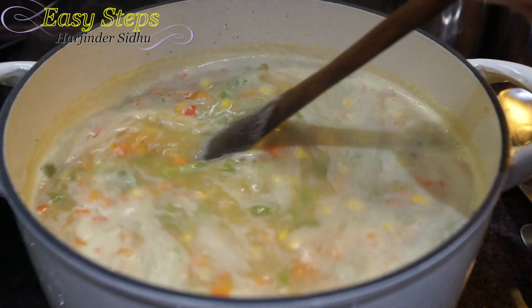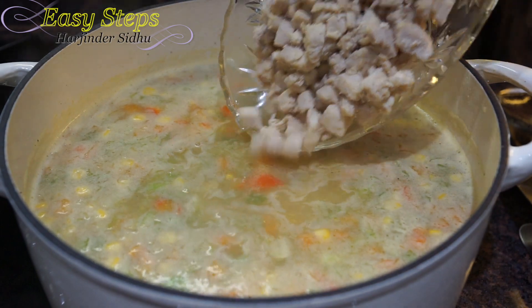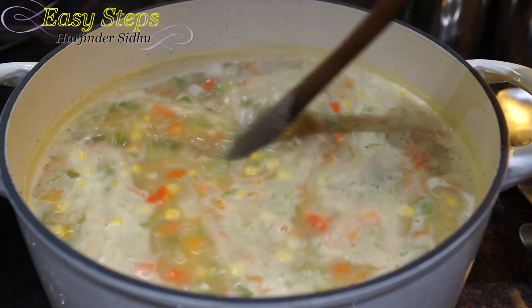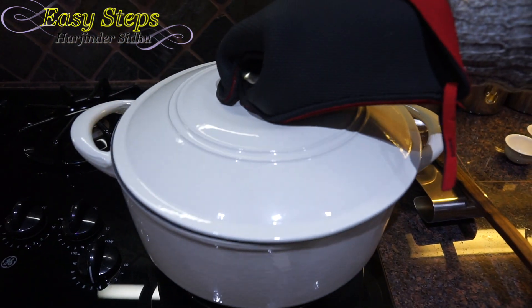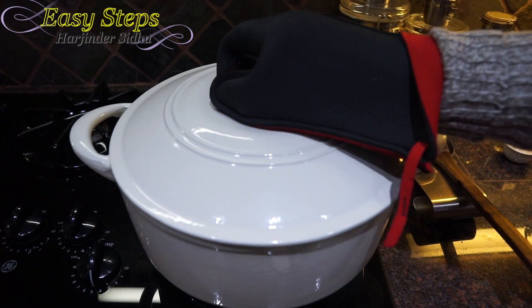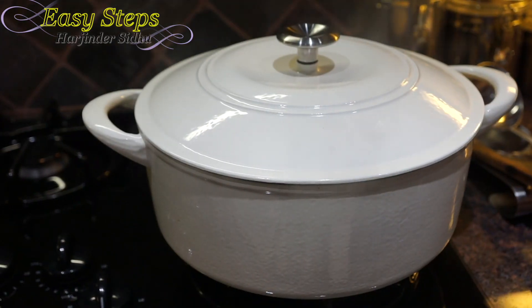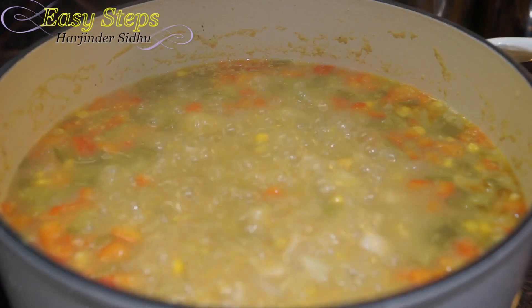After mixing, add the cooked chicken back into the soup and mix well. Cover with the lid again and cook for another 10 minutes on medium flame so that the chicken can blend in with the soup. After 10 minutes, open the lid and mix again.